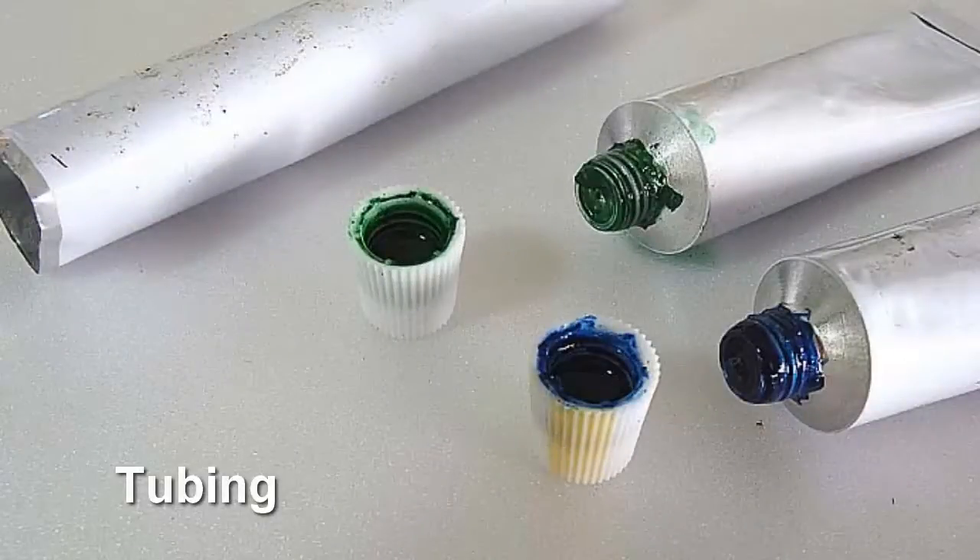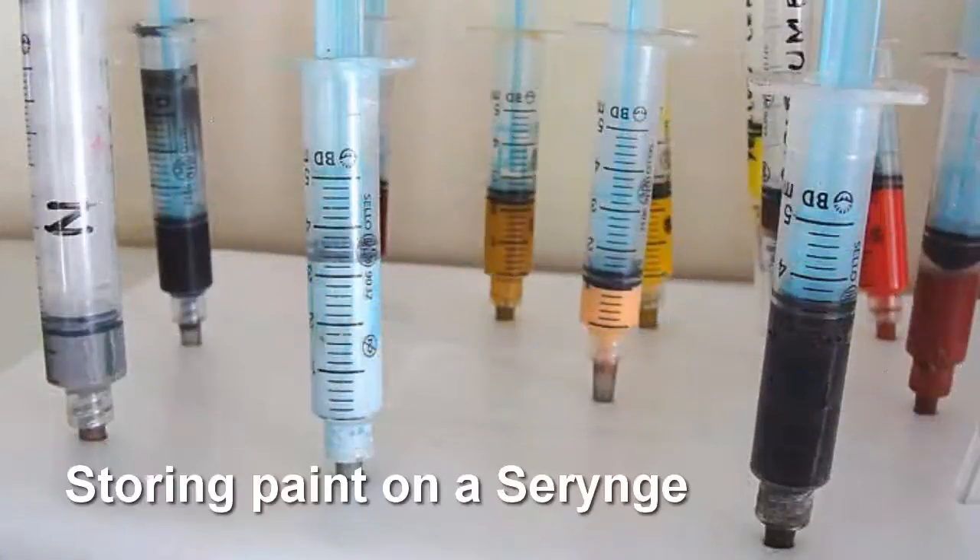Several methods have been referred to preserve oil paints. Storing paint in a brand new tube, or storing paint in a syringe. The tubing and syringe methods are very effective and accurate in maintaining the freshness of the paints, and paints can be preserved for a long period of time.